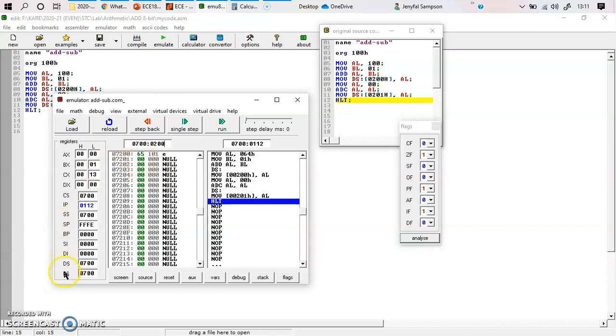I hope you understand that when you need to change the data segment value, you need to change it before the DS line is executed. You need to change this value from 0700 to the other specified value you want, for example 0800. This is how you add two 8-bit numbers — I have shown you an example with carry and without carry. Thank you.